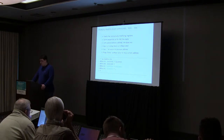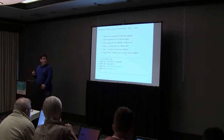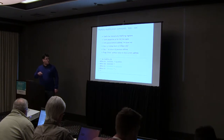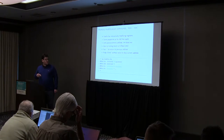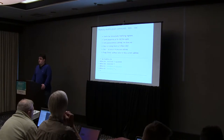We have a couple of other memory access commands. Memory modify (mm) is an interactive command which allows you to modify memory interactively. You specify the address, it reads the current value and prints it. If you specify a different value, it will write that into the location. If you don't specify anything, it will skip to the next address. This is what you can use mm for — to interactively adjust memory addresses.